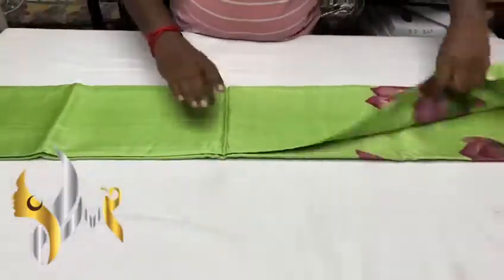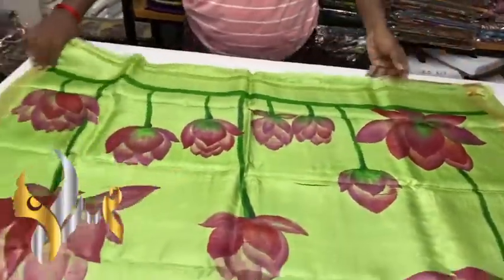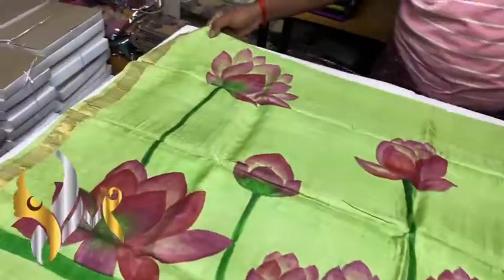Pure tassa silk saree, new launch. One inch border design, jerry border sarees, with an excellently hand-painted design and a beautiful pallu.